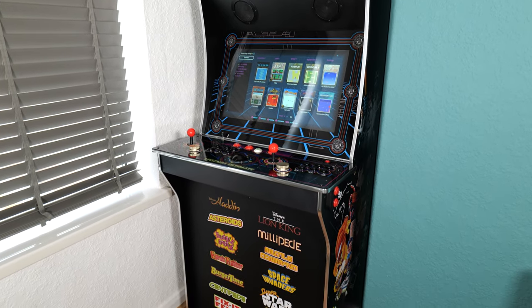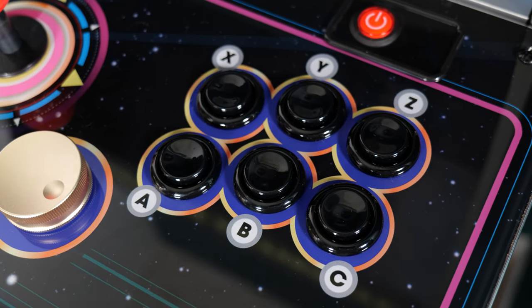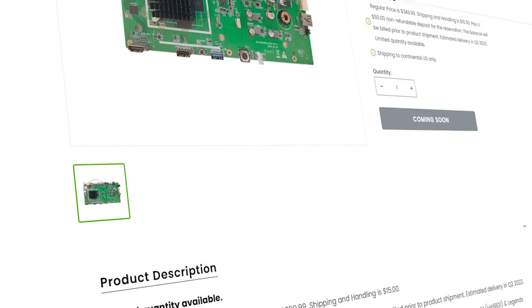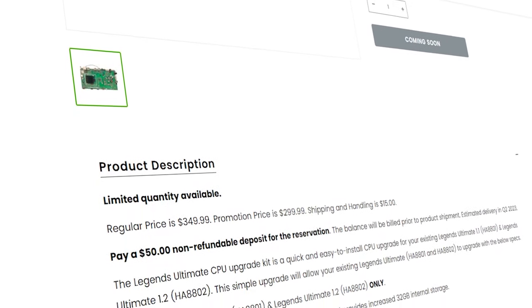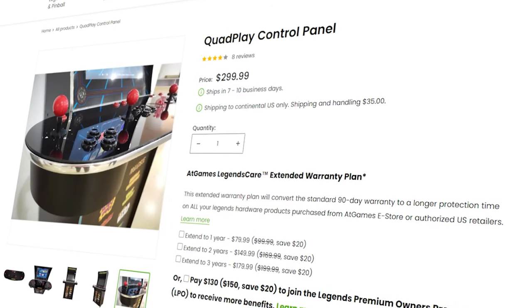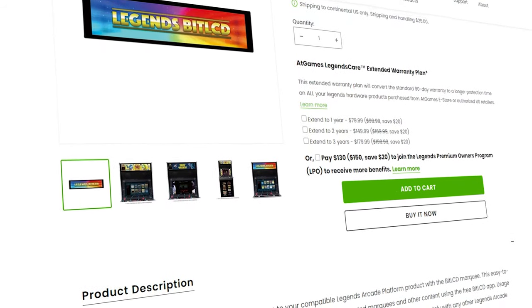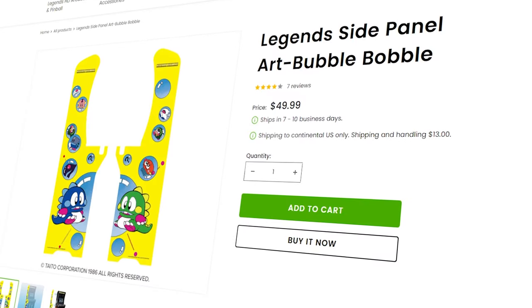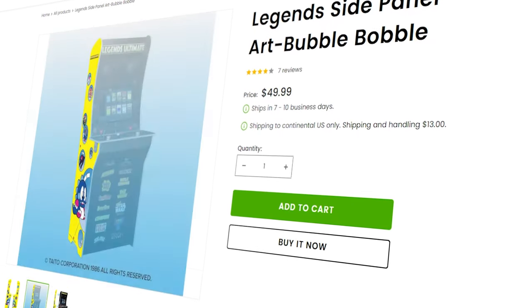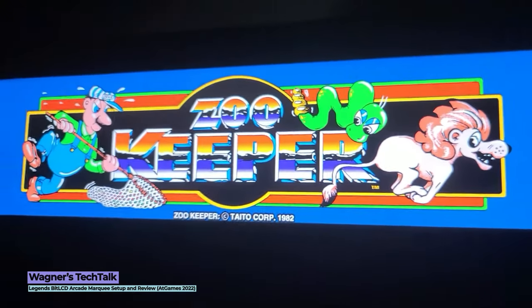Another very interesting aspect of the Arcade Legends Ultimate is that it's almost been designed as a modular system. Not only can you buy first-party upgraded components to customise the cabinet to your needs — like the new CPU upgrade which fairly significantly boosts the power of the device, or the Legends quad play control panel which adds four joysticks for more authentic four-player action — but you can even get purely cosmetic upgrades. These include the Legends Bit LCD, which is an animated marquee that changes its design to match whatever game you're playing, or side panel art focused on a particular game like Bubble Bobble or Space Invaders.